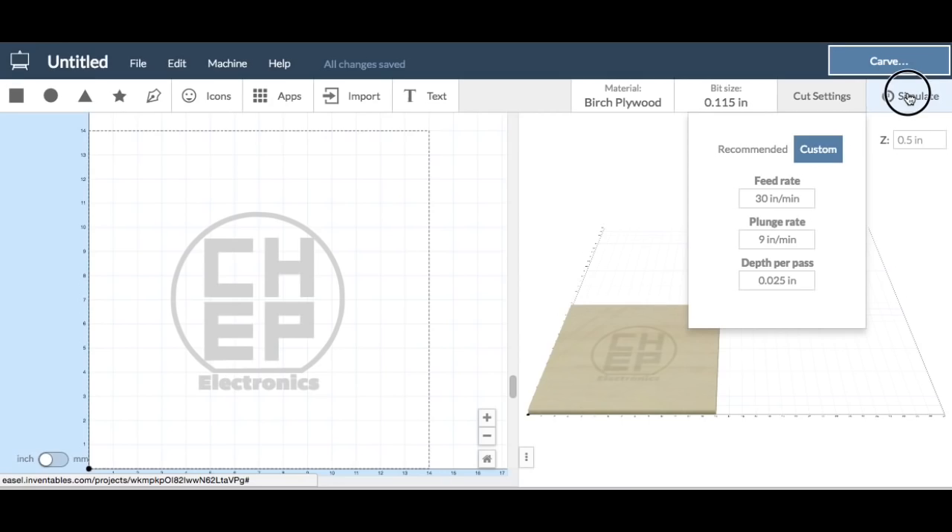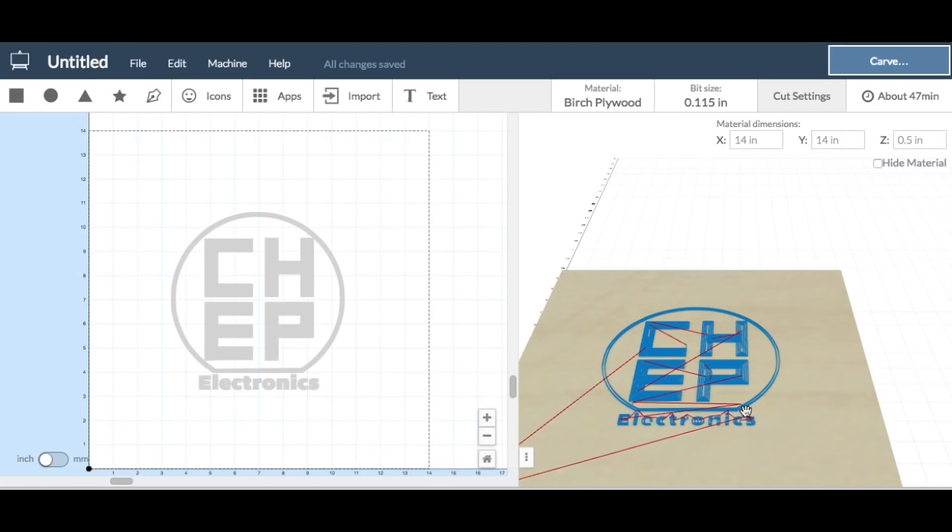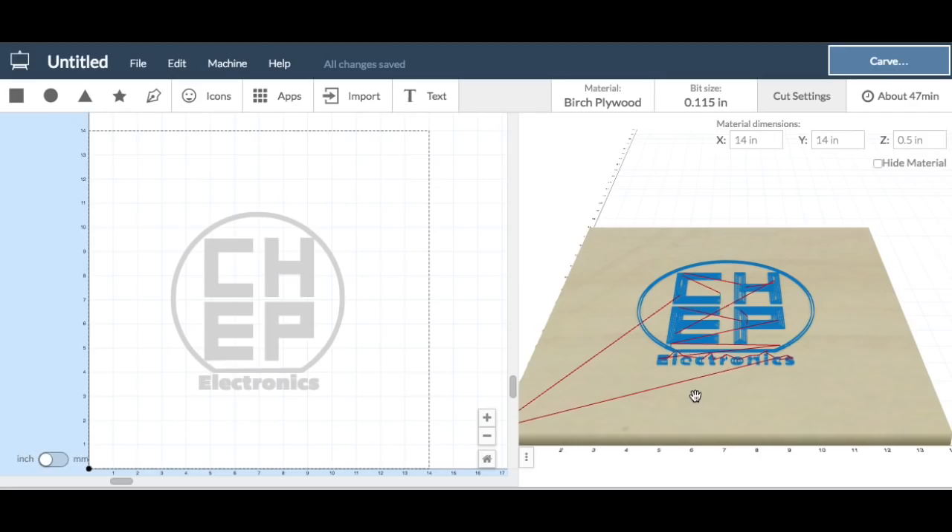Then I clicked on Simulate, which is relatively new in Easel — I haven't used it that much. But it shows the red is where the head moves, and blue is where it actually carves. This looks good; there weren't any missing letters, so I was ready to click Carve and send it right to the machine.